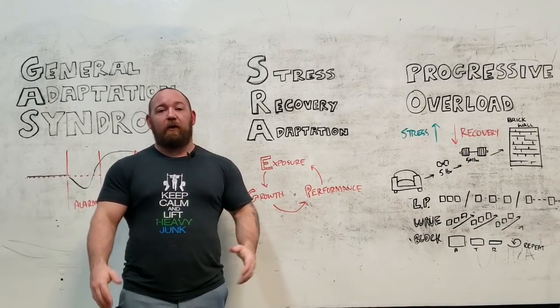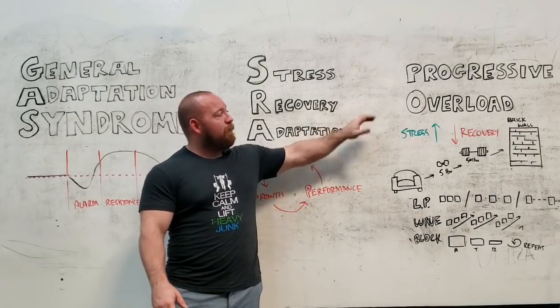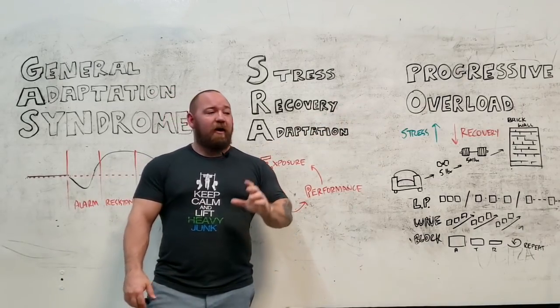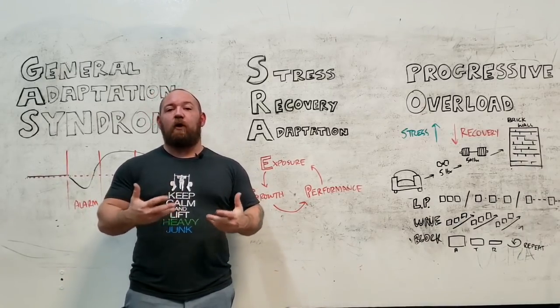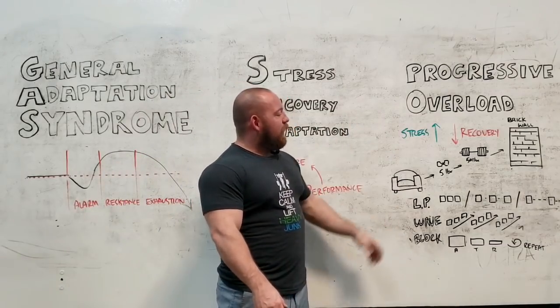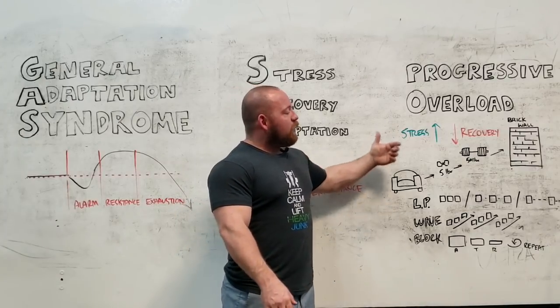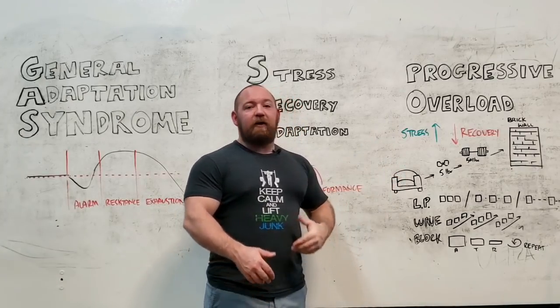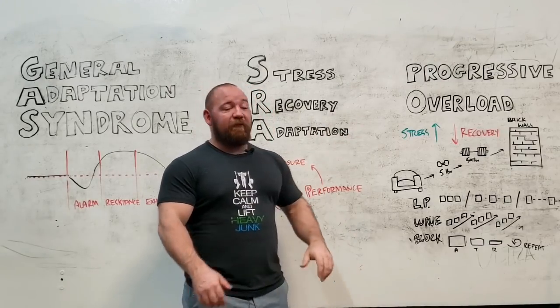Adding more weight is definitely one mode of progressive overload, but it isn't the only mode and shouldn't even be your primary mode. The end result of just going by progressive overload as just adding more weight on the bar — especially the way most trainees conceptualize training as a very maximal all-out effort — is to hit the brick wall. If you start off the couch, pick up a dumbbell, do some repetitions, and then as time goes on you add weight, every workout done to the limit, you end up hitting the brick wall very fast.